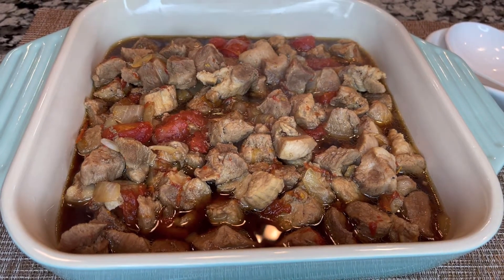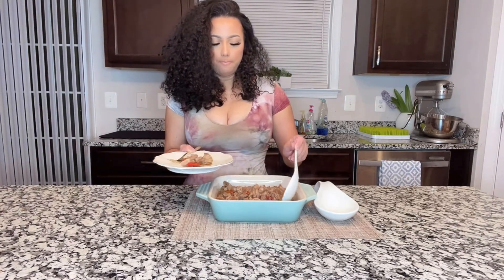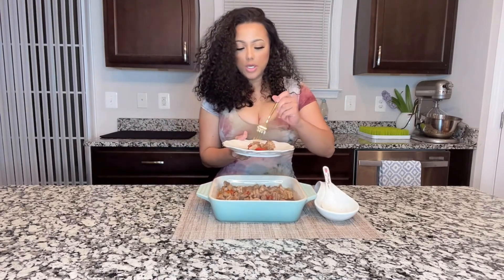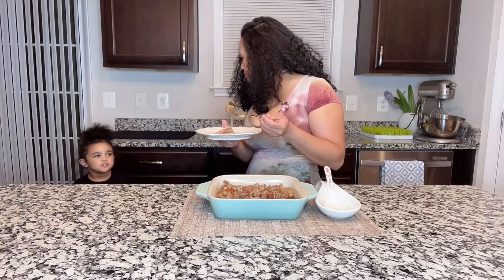Let's give it a try — this is my favorite part, always, never fails. You want to eat this with rice, but I'm on a diet so no rice for me. Let's give it a try, I'm so excited, I love this dish. So good! Say bye-bye to the people — say thanks for watching. Say love, love, love.